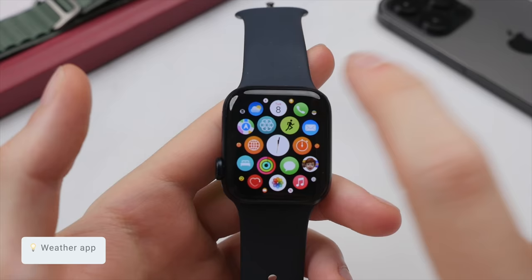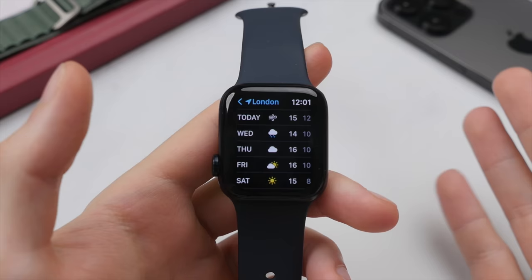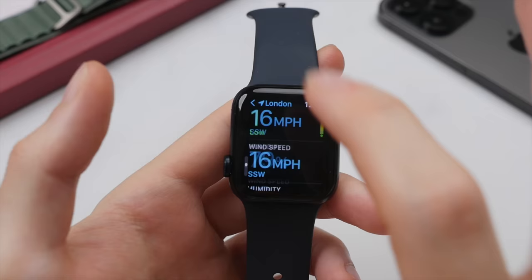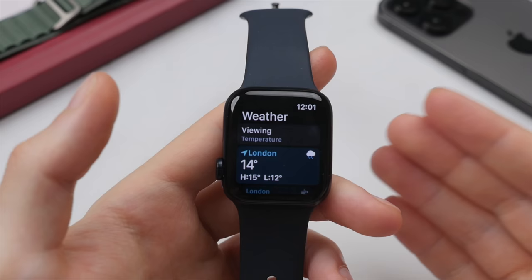A simple but useful app on the Apple Watch is the weather app. I find myself using this often, especially before leaving home to see if I need to bring an umbrella — which here in the UK is more often than not — or to check temperatures. Here you can see the hourly breakdown for temperatures, your week overview, and a list view. This will import the data from your iPhone, so any locations already set up there will automatically sync over to your Apple Watch.